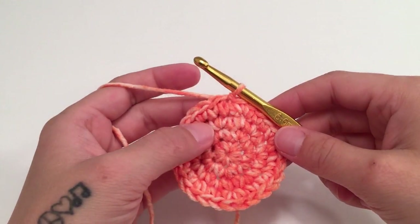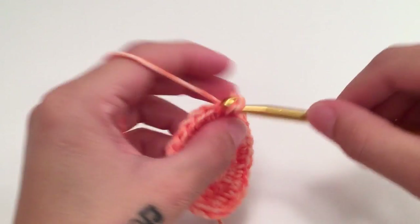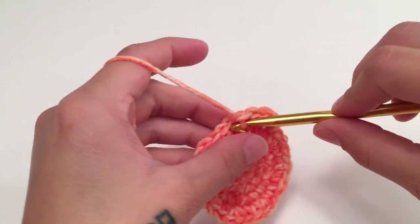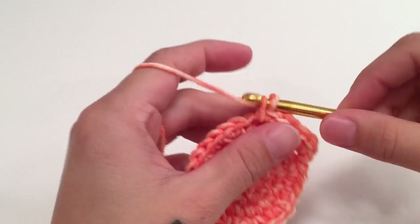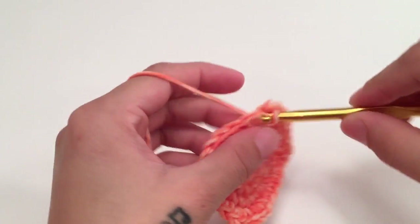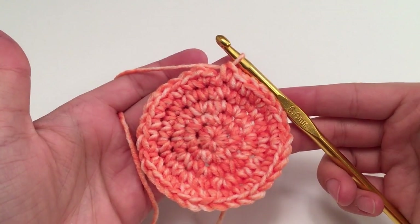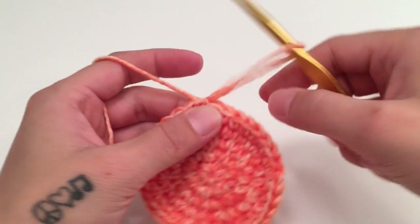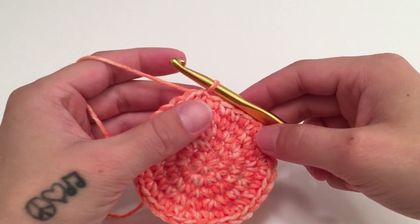For round five, we are going to stagger again: start with two single crochets in the first stitch, then work one single crochet in the next three stitches, then two single crochets in the next stitch, and one single crochet in the next three stitches — repeat this all the way around. At the end of round five you should have 35 single crochets.